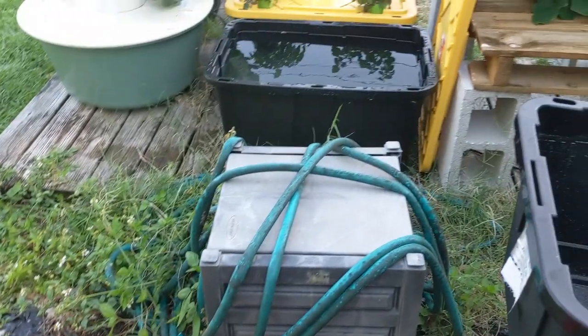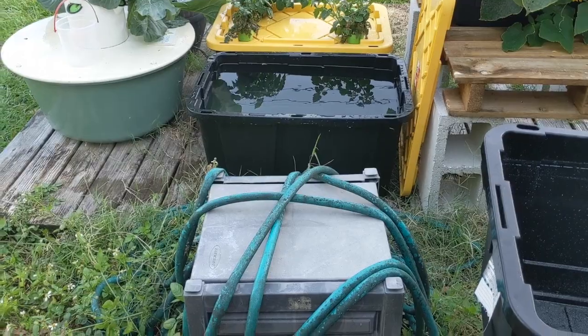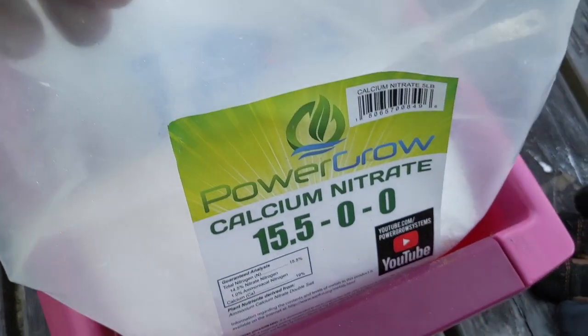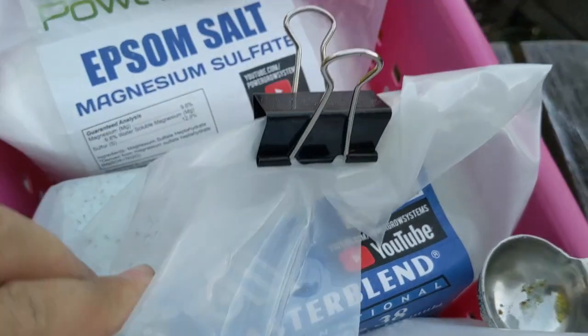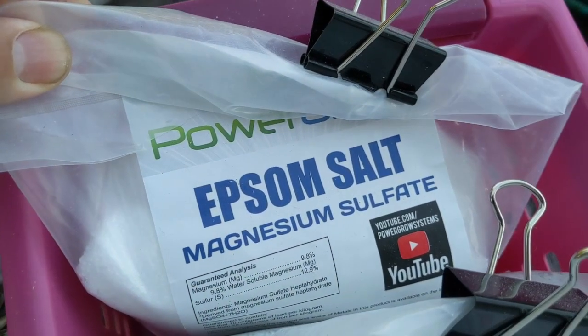So for 20 gallons, we're going to multiply that by 4. We're going to do 4 of the calcium nitrate, 4 of the 4-18-38 mix, and 2 of the Epsom salt.